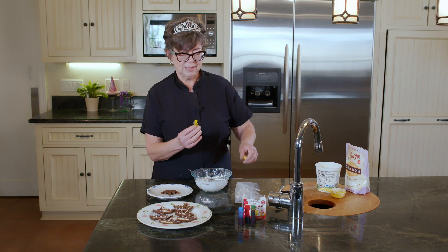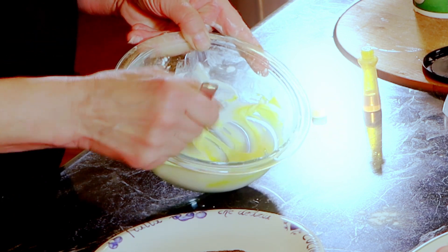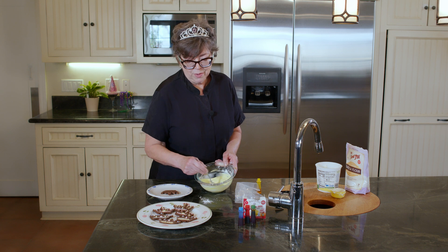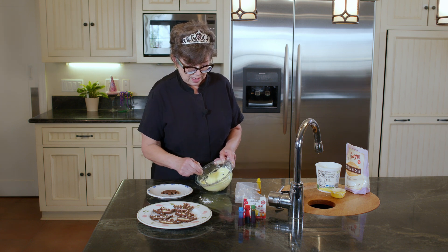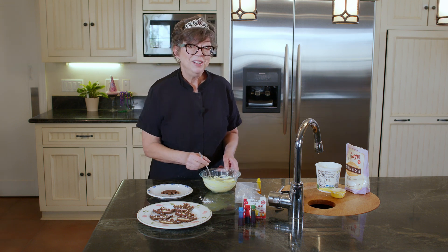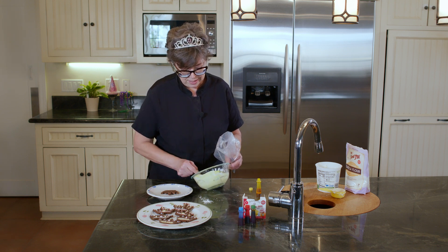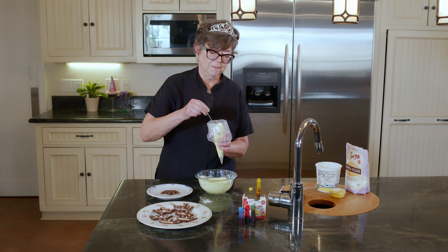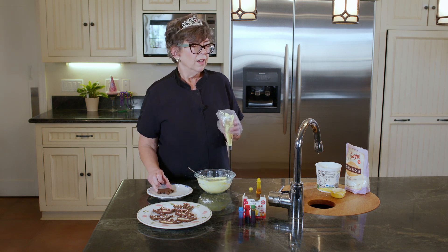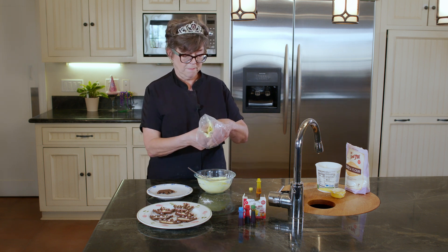Stir that around — it's a gorgeous, gorgeous lemon yellow color. Make sure it's thoroughly mixed. I was rushing when I was doing my test batch and I didn't mix my colors too well, and one side of the strip was white and the other side was blue. So definitely take your time when you're mixing. Getting this in the piping bag — and this dries hard, by the way. When I baked my tiaras, it was at 350 degrees, 10 minutes on one side, pull out your cookie sheet, flip them over, 10 more minutes and you're done. So these are really fast.